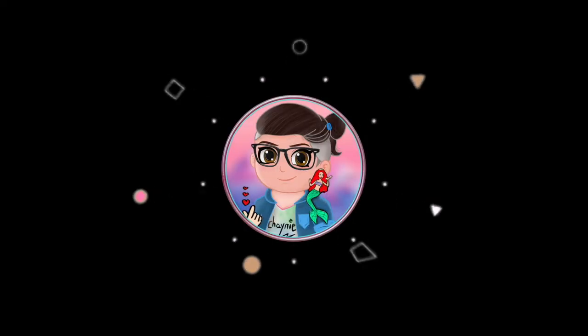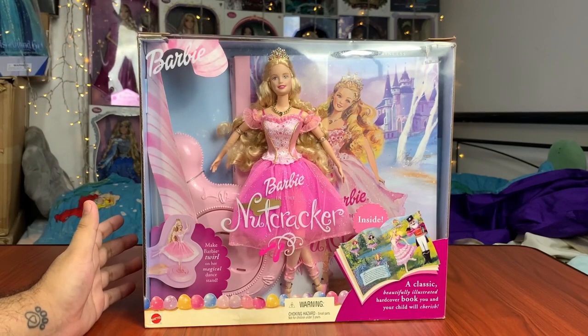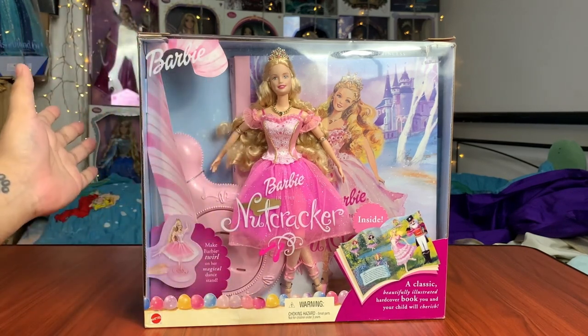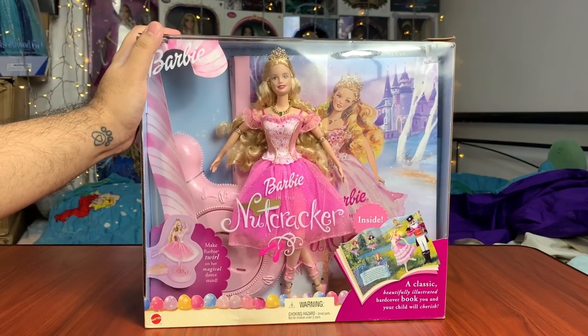She is falling out of the box! Hey everybody, it's Jamie here and welcome back to another video. Finally, today we're going to be taking out and reviewing the Barbie Nutcracker Clara as the Sugar Plum Princess doll from 2001, from the movie Barbie in the Nutcracker.